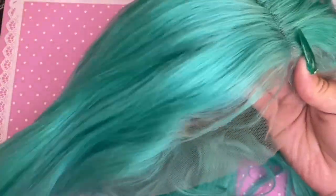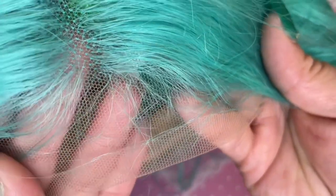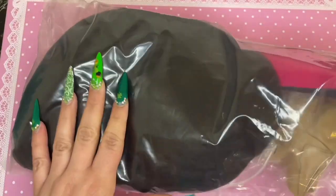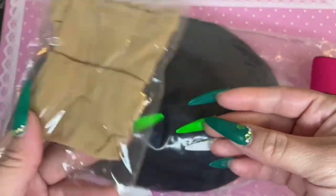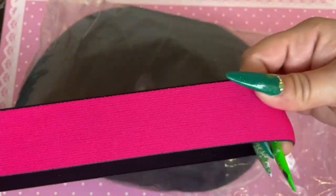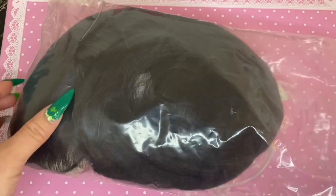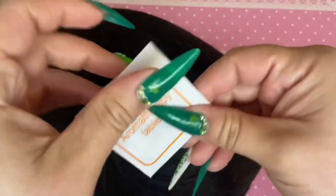I really liked how silky it was. I was hesitant to purchase anything colored because you never know if it's going to be a synthetic blend. Looking at the lace, the knots are very small and minimal — since this is a colored wig I'm assuming it was bleached beforehand. I'll be trying on all of the wigs for you today, but keep in mind this is just my first impressions and initial testing.